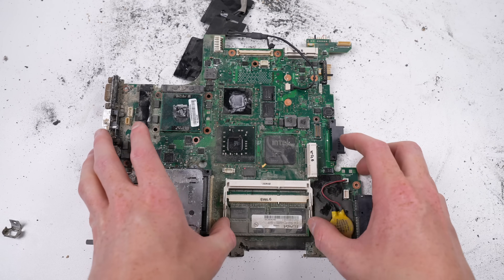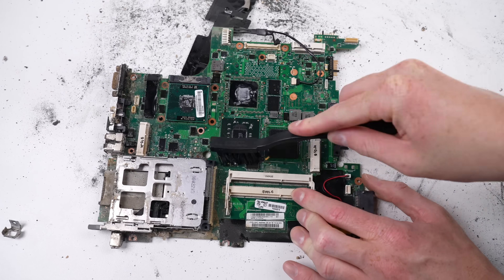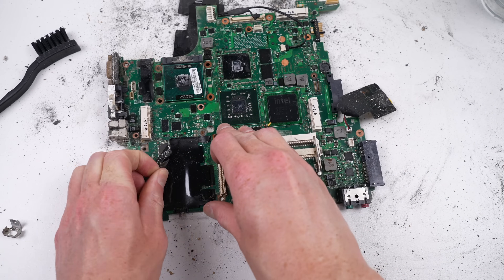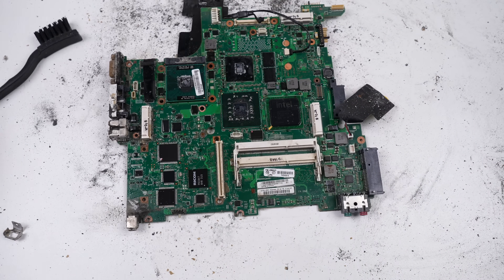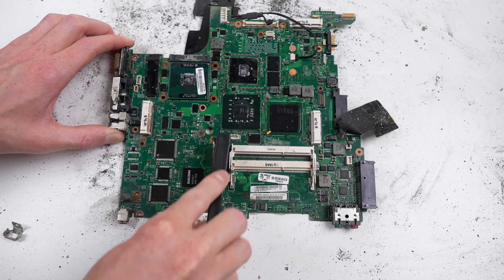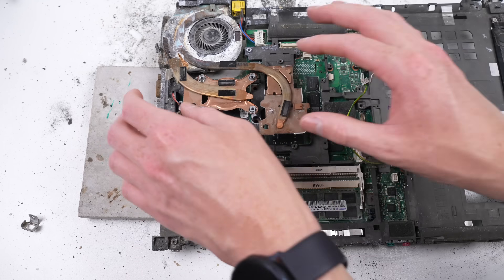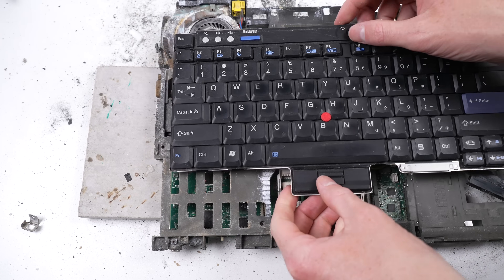I'll take a similar approach to what we did with the back — removing stickers and components so I can clean as much as possible, giving us the best chance. Cleaning with alcohol doesn't always bring back liquid damaged electronics, but it can. I cleaned up a corroded iPhone 5 that had been through the washing machine using the same approach — it came back to life and the owner was able to recover old photos that hadn't been backed up. However, most times you need to do a proper inspection and board repair, and for this old laptop there's no point investing that kind of time.